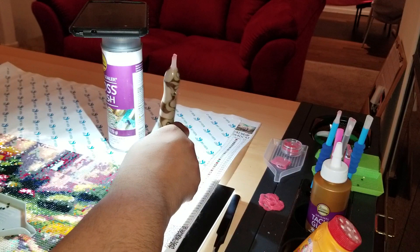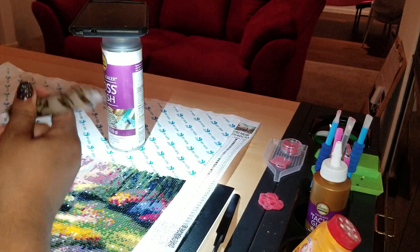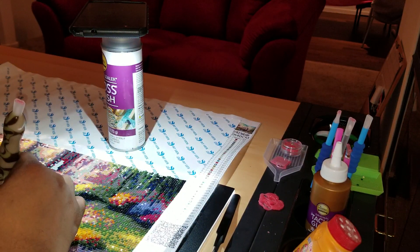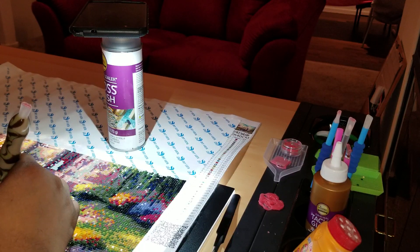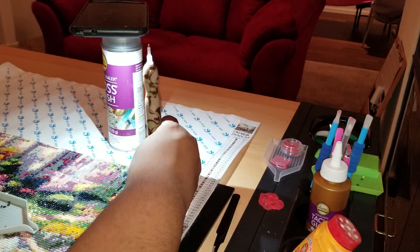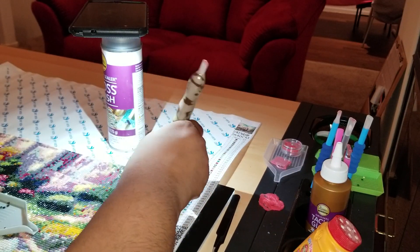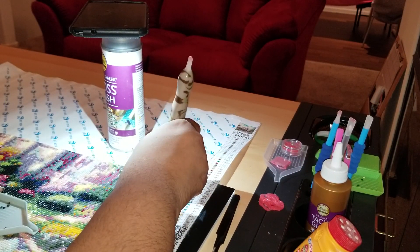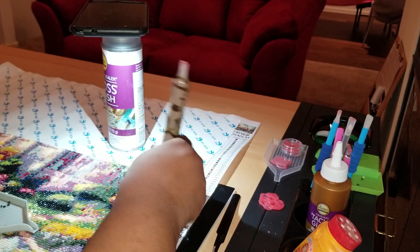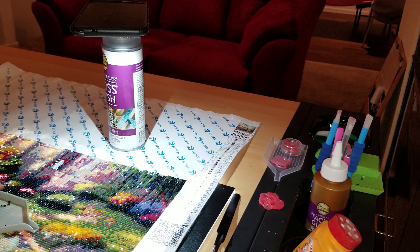I would like to see an auditorium full of everyone diamond painting. If you run out of drills and everyone in the auditorium is diamond painting, someone should have some extras for you to borrow — and we wouldn't have to worry about shipping, receiving, and wait times. Hopefully this is something we'll all be able to do together. I welcome anyone into the community to subscribe, come along for the journey, and exchange recipes, ideas, and topics. It'll be a lot of fun.